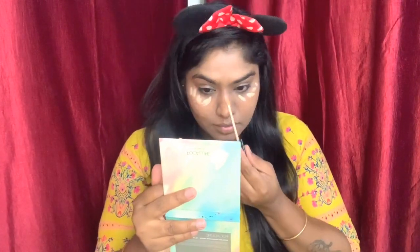Next I'm using MAC HD foundation, applying a little bit and blending with a beauty blender. Now I'm using Maybelline Fit Me concealer to highlight my features.